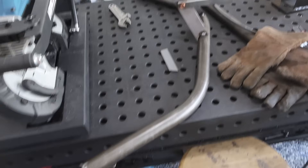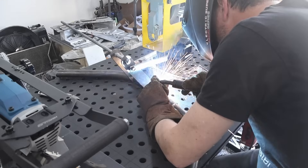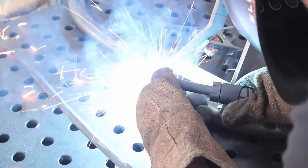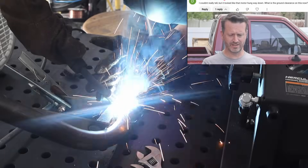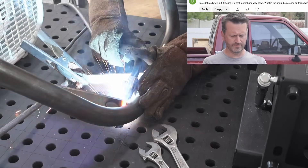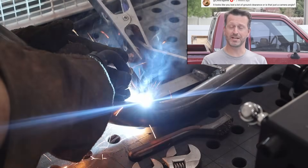This is the second bar — I got things tacked into place, so we're going to go ahead and do some welds on this one and get it ready to mount on the vehicle. More comments: 'I couldn't really tell, but it looked like that motor hung way down — what's the ground clearance now?' 'Looks like you lost a lot of ground clearance, or is that just the camera angle?'